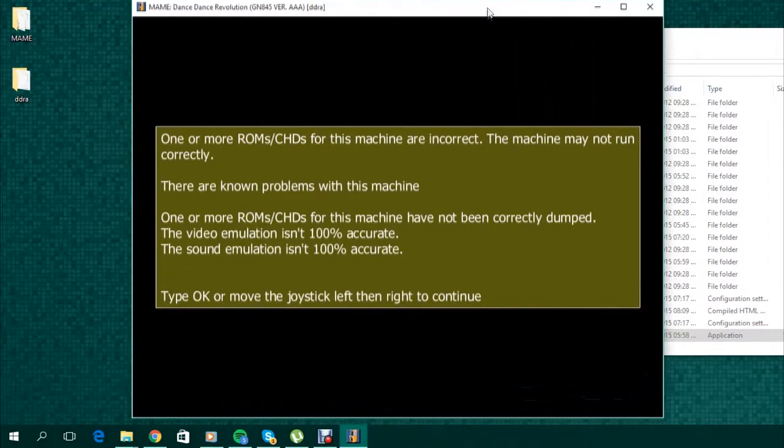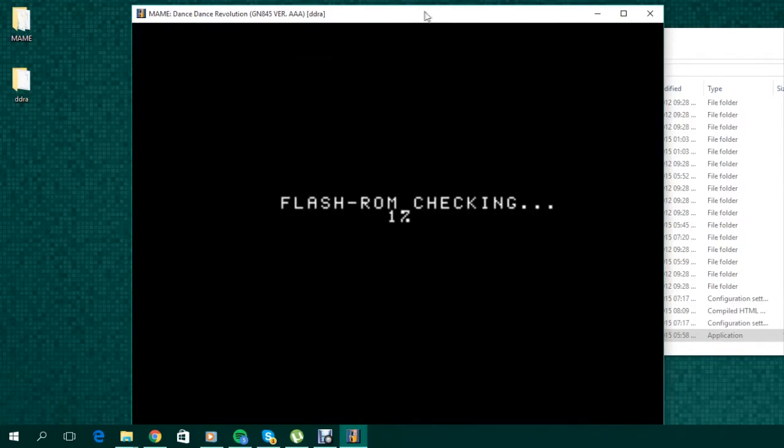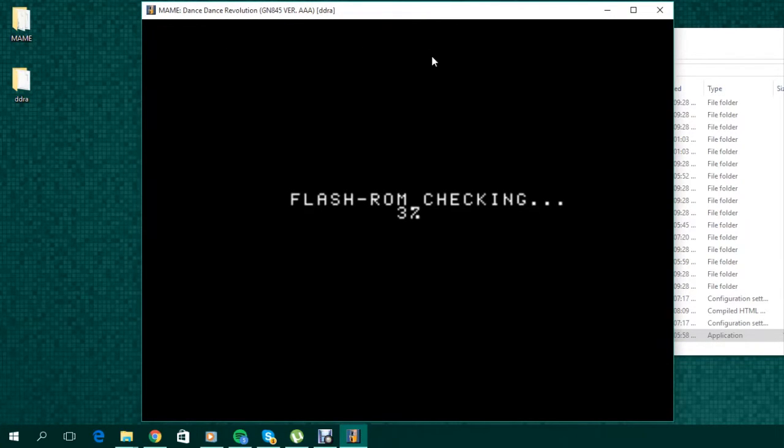When you see this message, simply type OK and MAME will proceed to launch the game. For the Sys 573, F2 is the test button, so to initialize the flash ROM you need to press this. The software will start to check the flash ROM. You can speed up the process by pressing F9, which is the skip button. Press 8 until it says 10 out of 10, and when it's loaded, quickly press F9 again. If all was done correctly, the ROM should now have loaded.